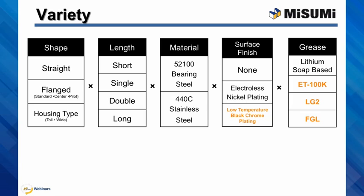To summarize, we have three main bushing shapes: straight, flanged, and house type. The bushing lengths available are short, single, double, and long. We offer other options for some of the other products.